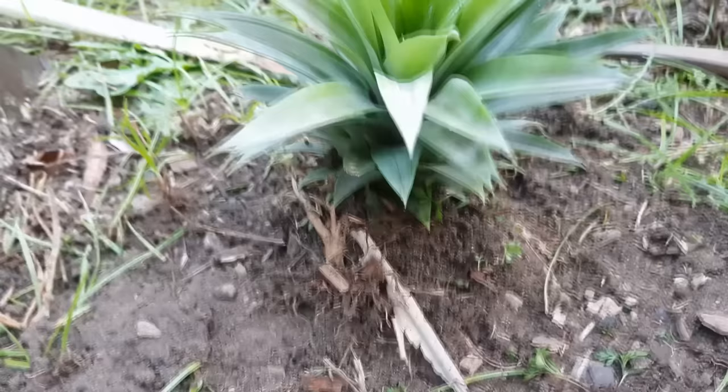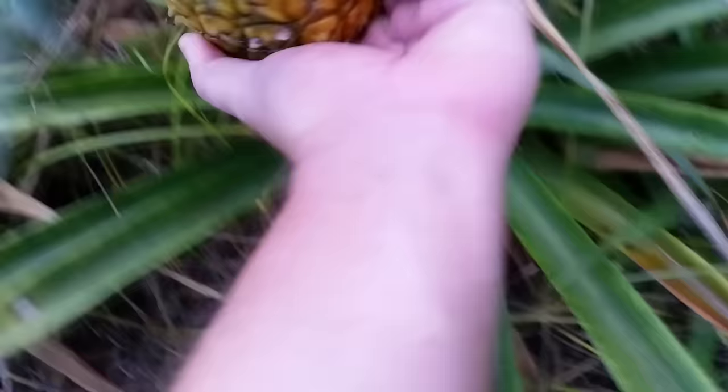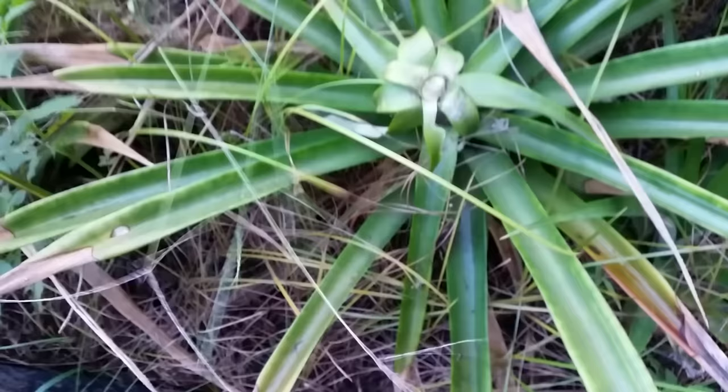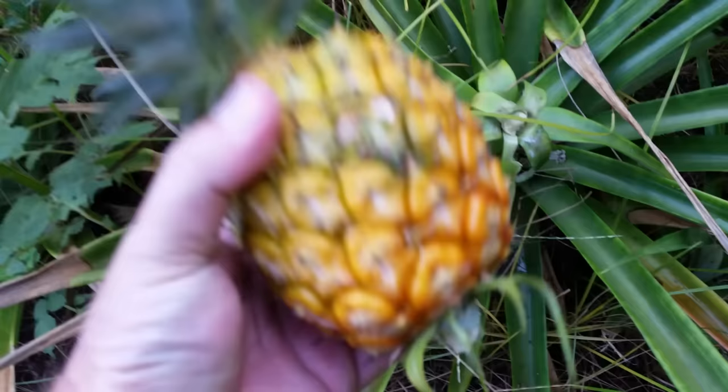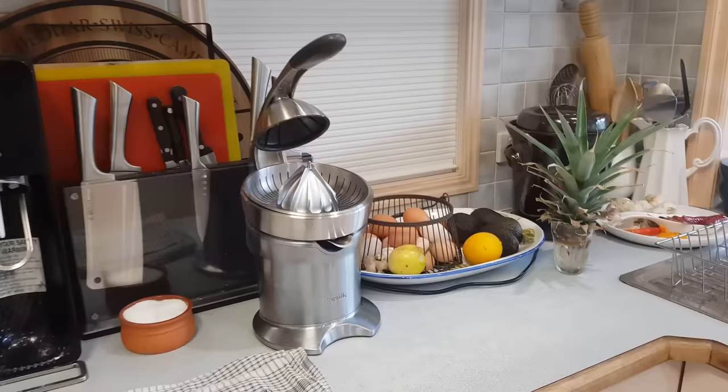The even easier way is to cut the top off and bung it straight into where you want it to grow, and that works fine for us. However, we're lucky that our climate is fairly warm all year round, and warm enough for pineapples, so they thrive regardless of the season and will put down roots and grow. But you might be living in a climate where it gets colder winters, and if you do plant a pineapple the really easy way, it might not set root because it might not have enough growing time, and it may well perish or dry up.